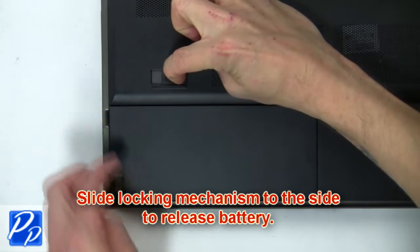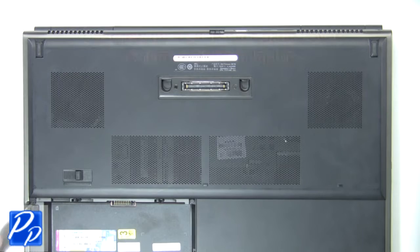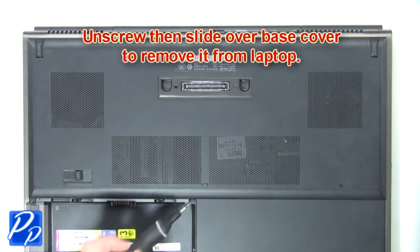First, slide the locking mechanism to the side to release the battery. Now unscrew then slide the base over to remove it from the laptop.